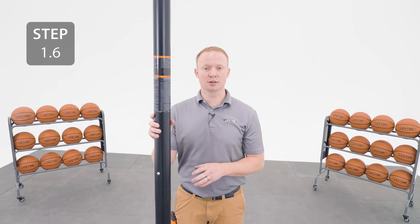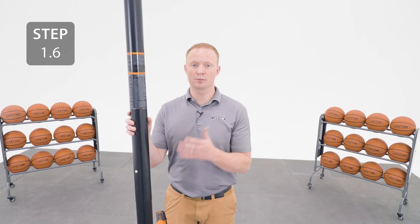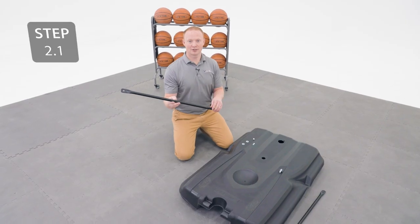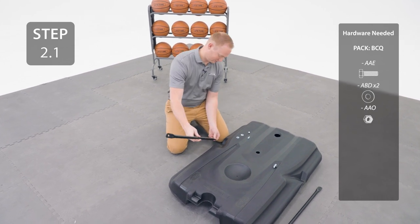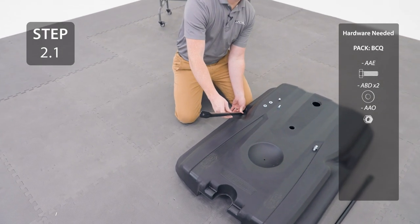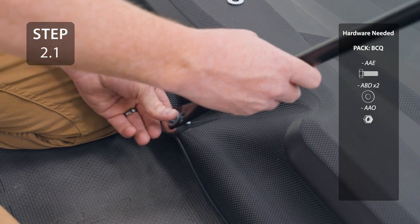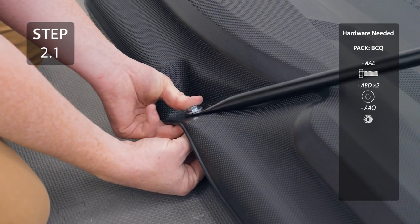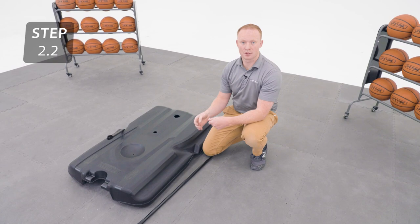It's crucial that you complete this step properly, otherwise your poles could separate during use, causing serious injury or property damage. Attach the flat end of the pole brace to the base, making sure that the angled end is oriented correctly. Only finger tighten this hardware for now. Repeat the previous step for the other pole brace.